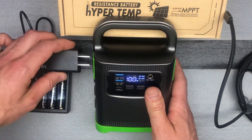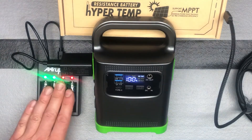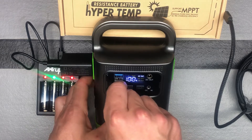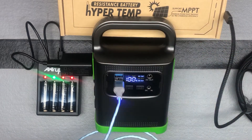So we can go ahead and plug this back in. You can see that it's running. You can also plug in a USB and charge something — you can see this lighting up. You could charge something off the USB.